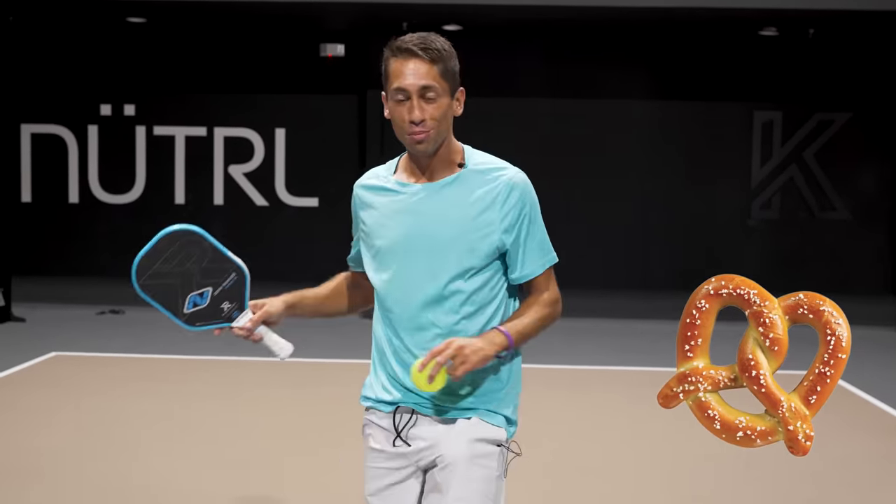So if you can make your attacks and your dinks look exactly the same, you're going to make your opponent pretzled. They're going to be looking like this, going all over the place.